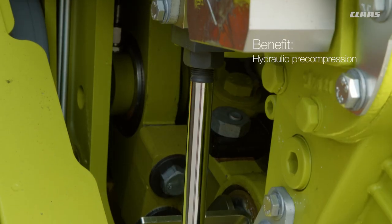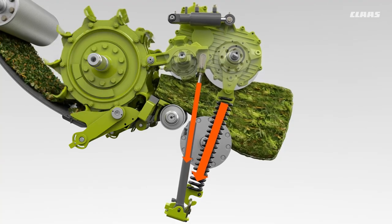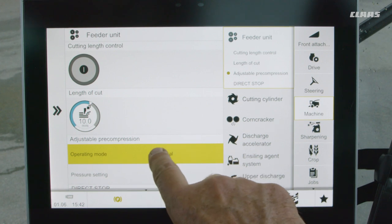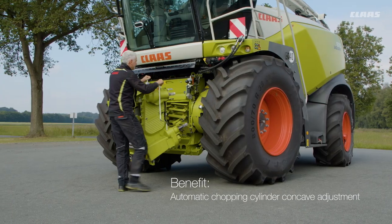The targeted and hydraulic pre-compression ensures an even crop flow with the best chopping quality. The automatic mode is recommended as a setting for the hydraulic pre-compression. However, the driver can still manually adjust the feed roller pre-compression in SEBUS to suit different conditions.